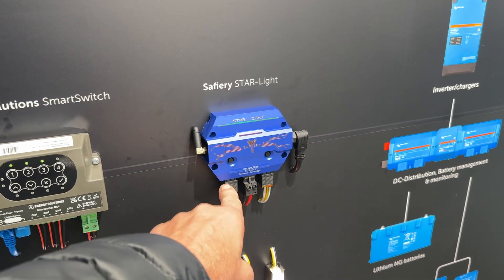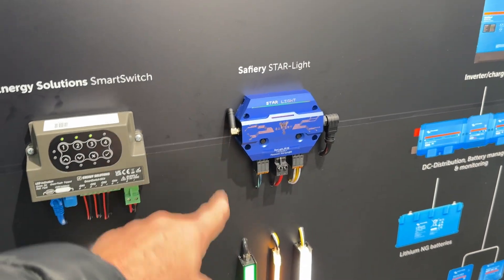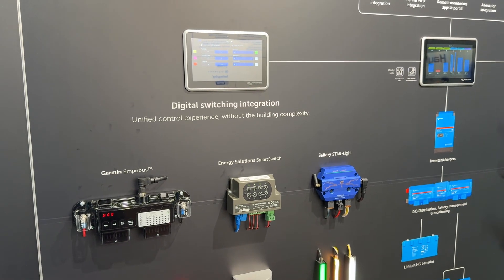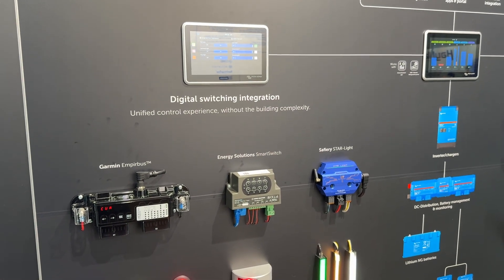The Star Power is 6 outputs at 30 amps and 6 at 10 amps. Come and have a look at MedStrade, either on the Victron stand or our stand 134. How good's that!